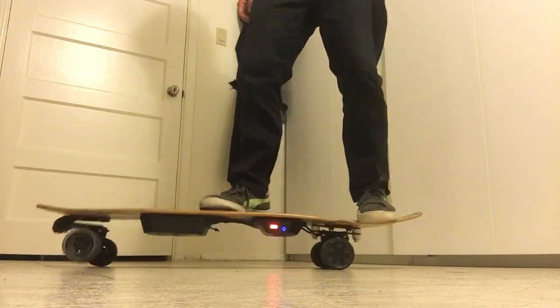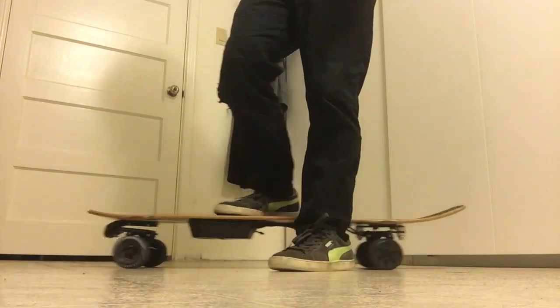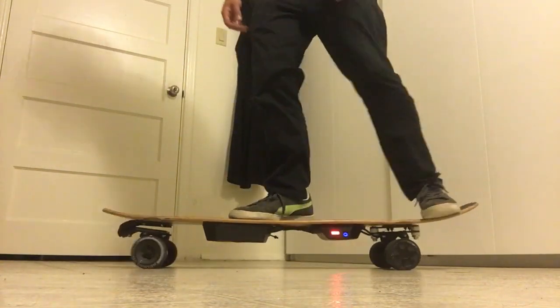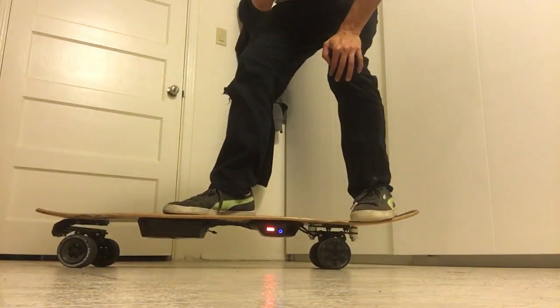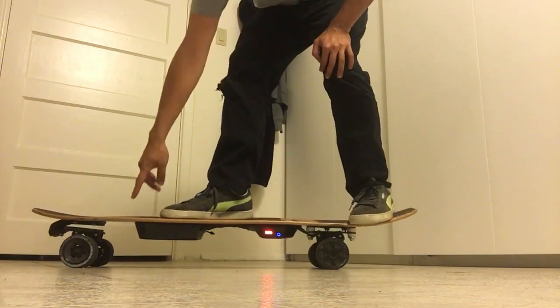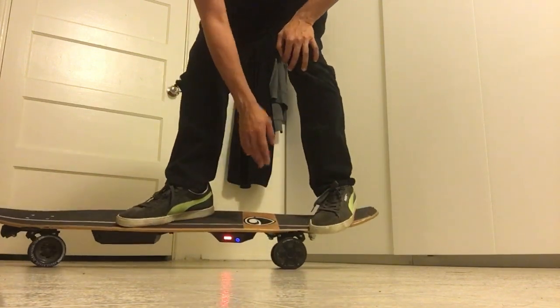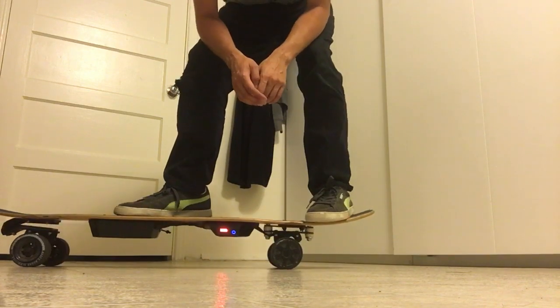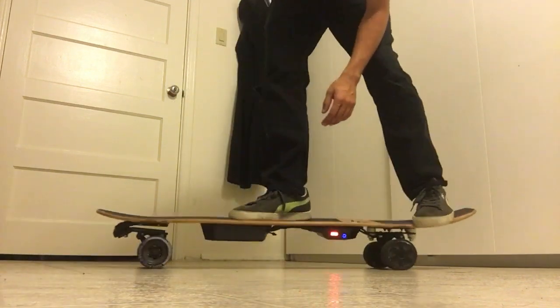That's the other thing. When you get your board set up with this, you are going to be riding with your weight over the rear truck. I usually put my foot a lot further back, but that's kind of how it's more stable. As soon as you put these things on, you'll be like, oh my god — it's a completely different experience.